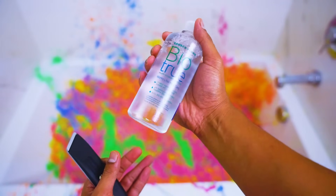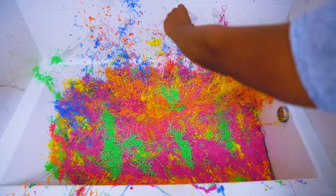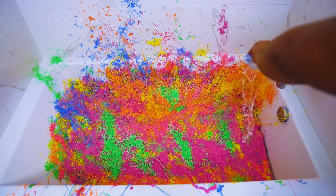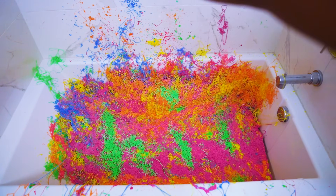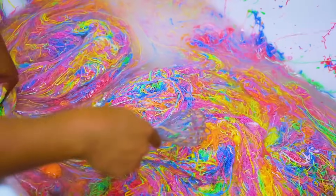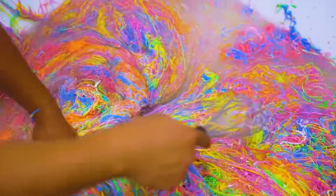Too cool. Now for the secret ingredient: contact solution. This removes the sticky property of the glue, which makes it slimier. So once you have that in, you just want to keep mixing it until all the ingredients have properly been mixed like this.